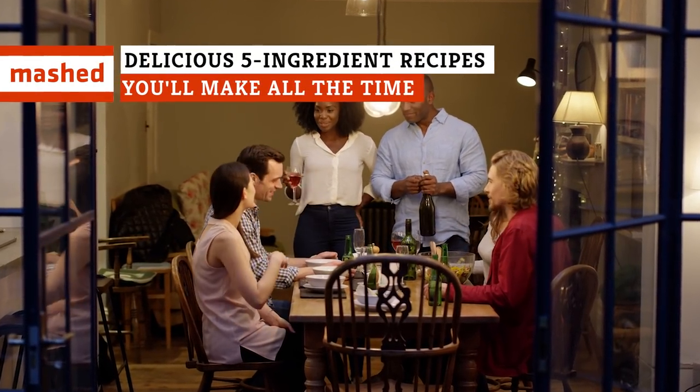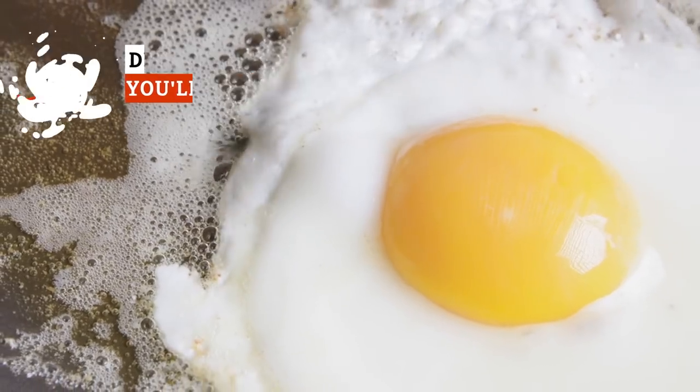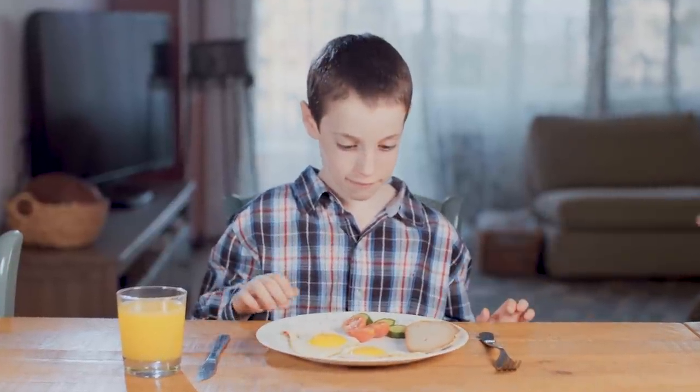It's easy to get stuck in a rut and make the same things for dinner over and over again, so we've come up with a ton of recipes that are just what you need to break up the dinner doldrums. These are some simple, five-ingredient recipes you'll make all the time.